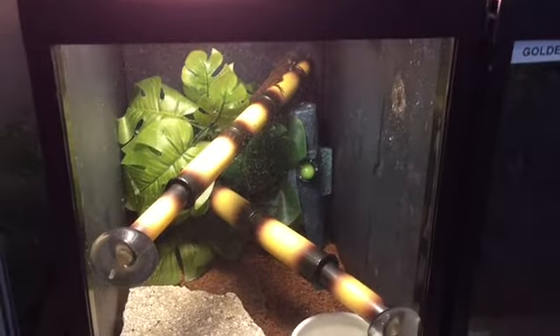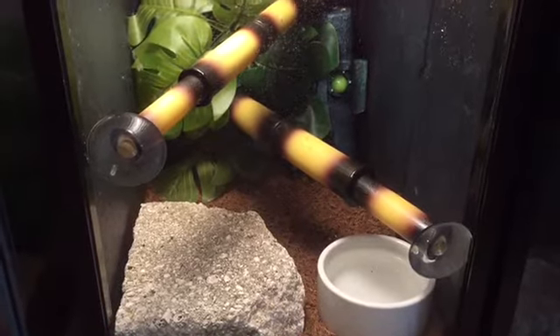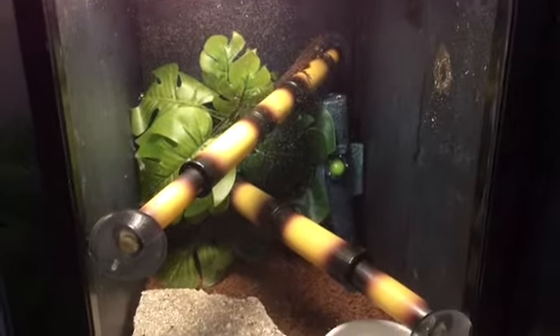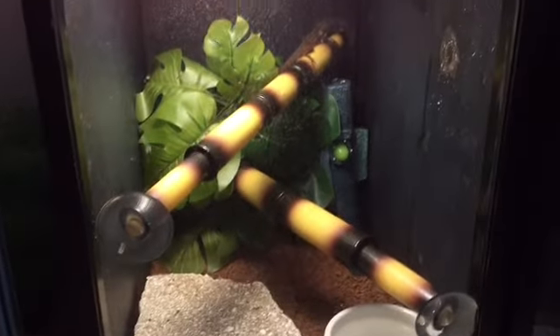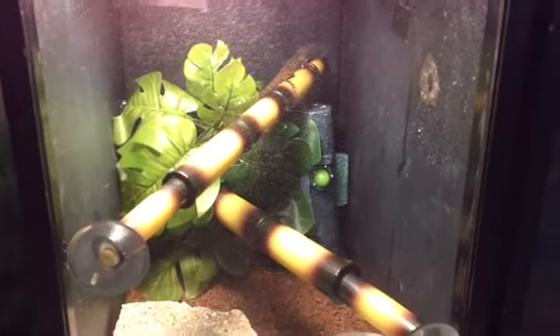So guys, here's the brown anoles — all four of them, one male and three females. There's Meatball up there. Once I moved Zeb into his bigger enclosure, I gave these guys Zeb's enclosure. It looks fantastic, but I feel like it needs a few things. Comment down below and let me know what you think I should add. I'm thinking maybe a few more branches for them to climb on and then getting a misting system, because they're going to need a lot of moisture.